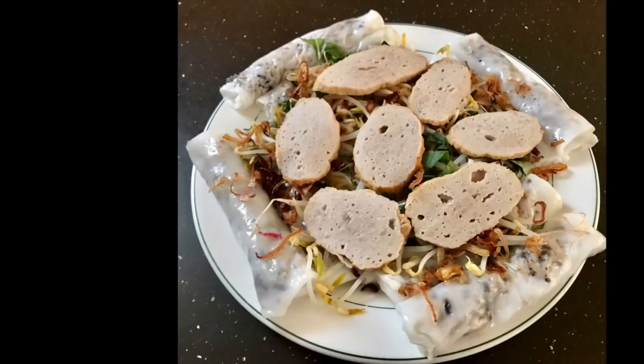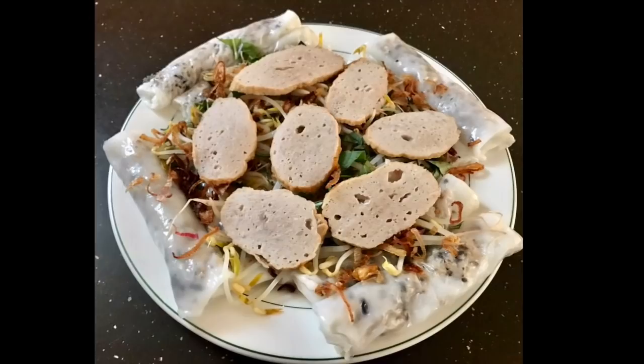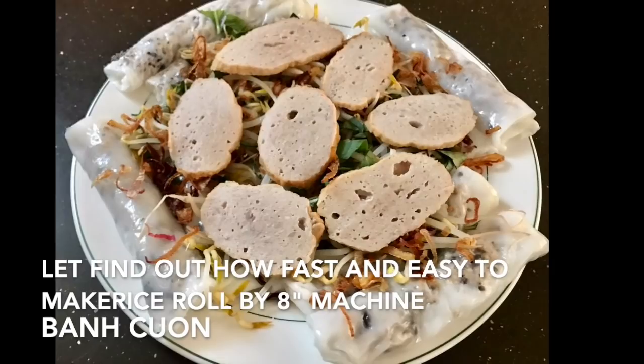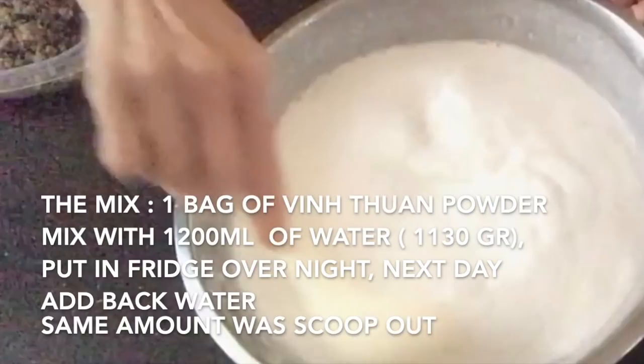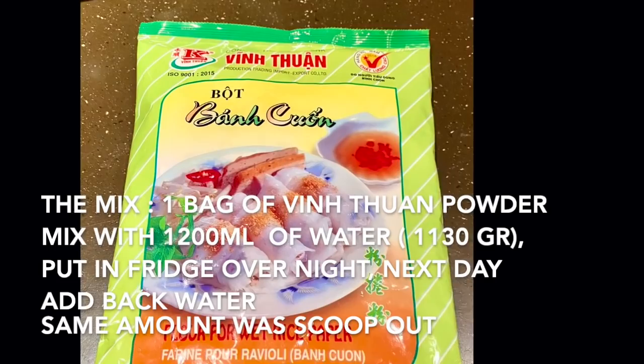This banh cuon is made with an 8-inch electric pan and tastes very yummy — no different from other methods, maybe even better. It will be served with bean sprouts, shallots, mint, and pork sauce.